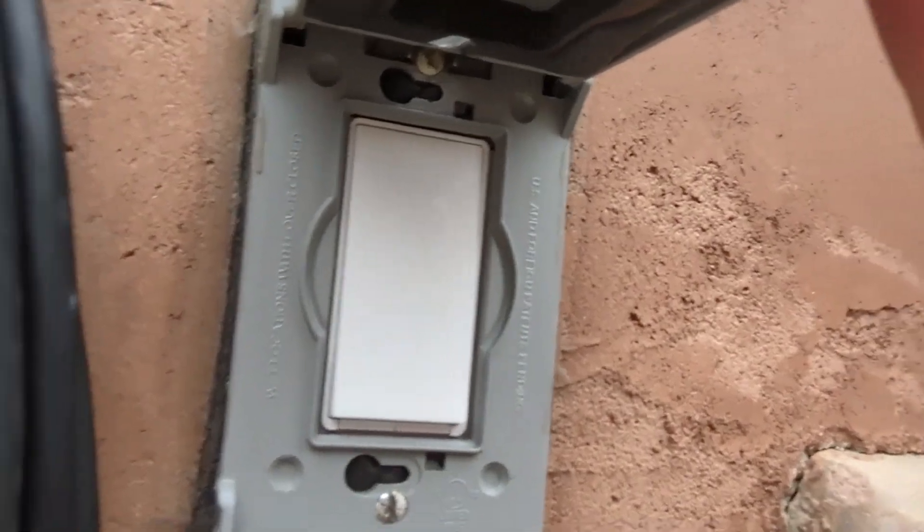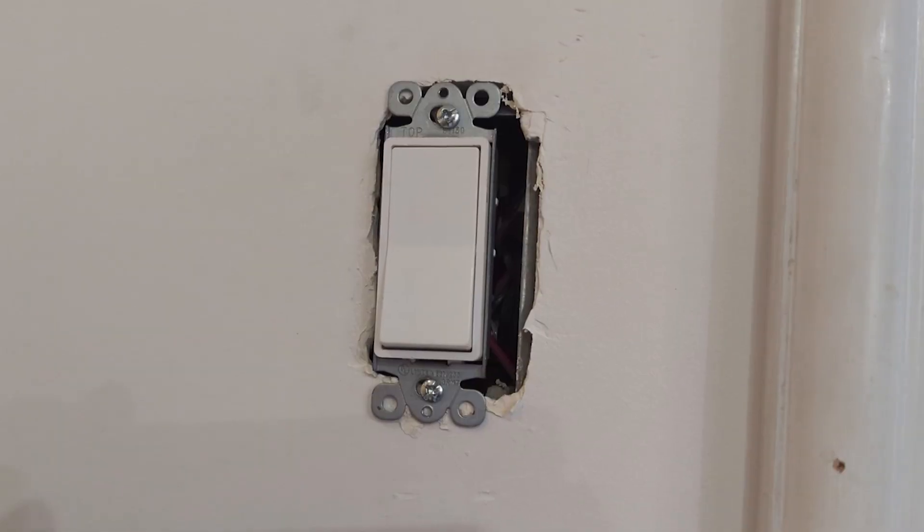Hi, this is Moshe with the Michelle Hirsch Group and today's featured product is a smart switch for your home or office or whatever application you have. If you're not familiar, a smart switch is a switch that is able to be easily installed where regular switches go.